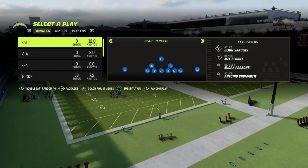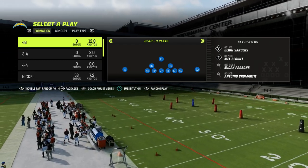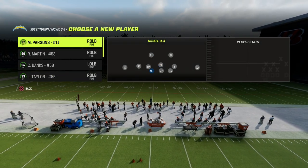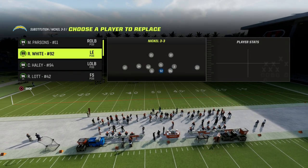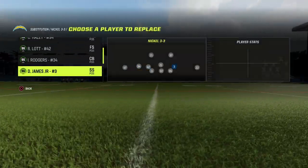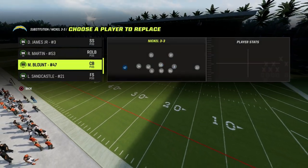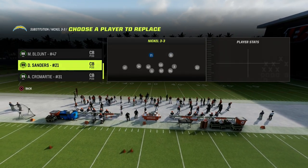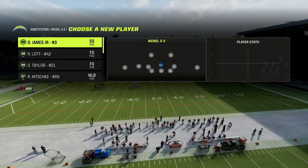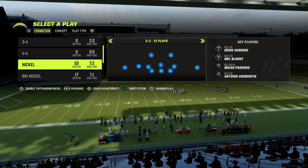The coverage we're going to be talking about today is really the best and most adjustable form of zone coverage that you can play. What you're going to want to do is go to the nickel 3-3 formation, and then basically sub out and then sub back in all of your starting players — whoever you want in. What this is going to do is allow us to have the best personnel possible, and it's going to allow us to do some unique things with packages that are going to make this really, really effective. We've subbed everybody out and subbed everybody back in.